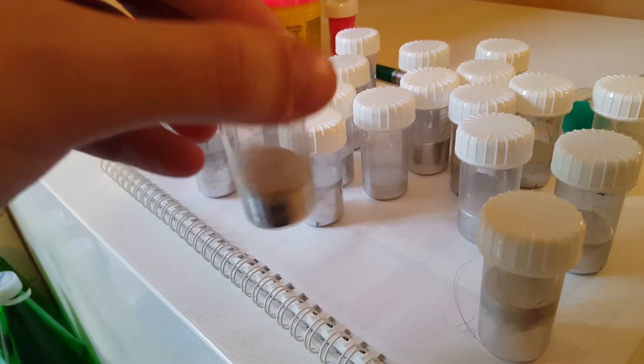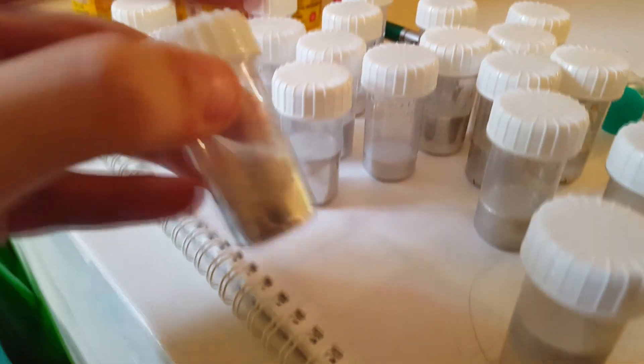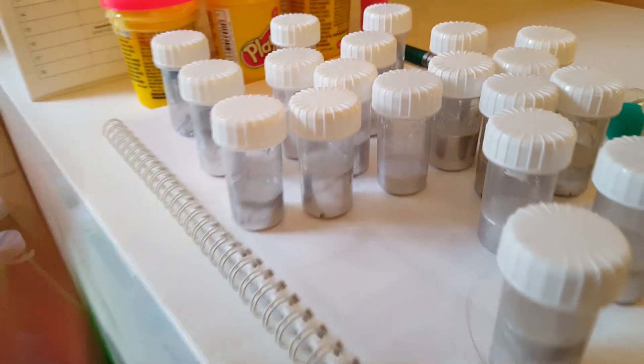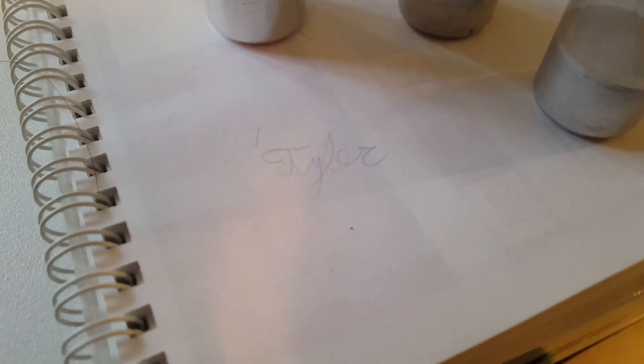I guess it's a little bit confusing how the bottles would prevent that. So any chemistry majors or just people who know what's going on with gallium, you can tell me that — school me. I'm not sure if you can actually see that down there, but I actually wrote my signature with a tiny little piece of gallium.